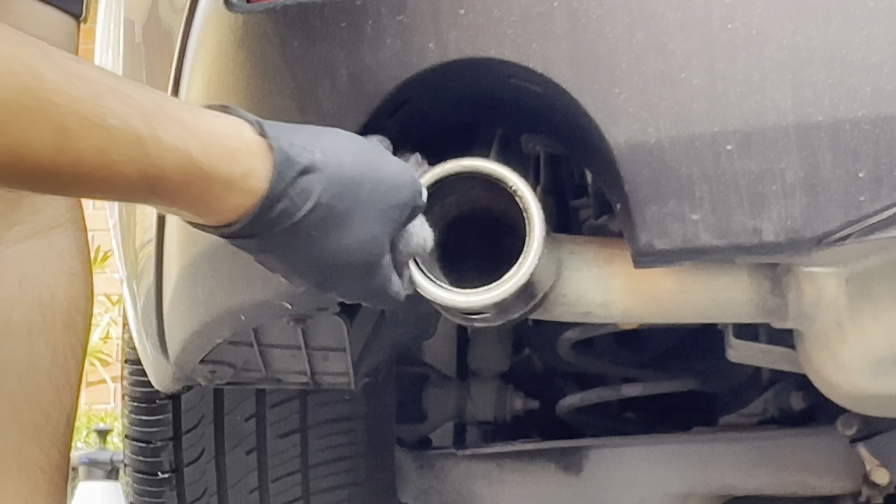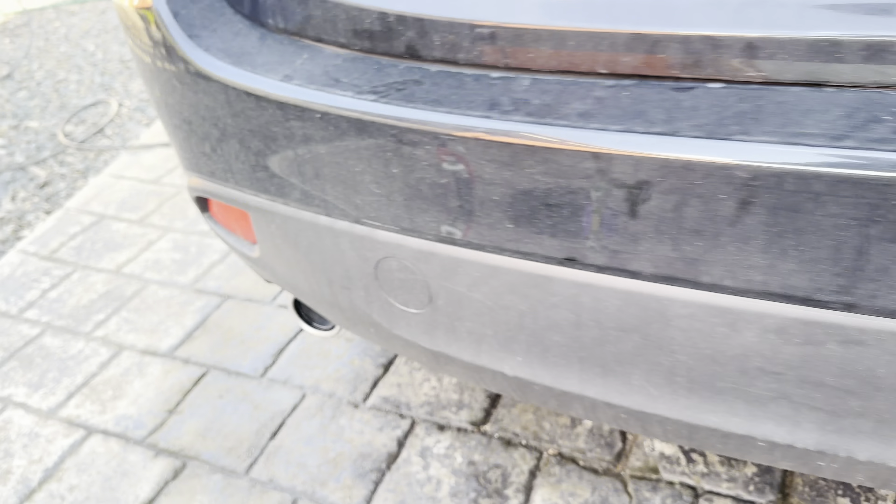Making sure the polish is nicely spread, then grabbing the microfiber cloth to buff out all the excess and get a nice clean finish. There's a massive difference from what it was. Luckily this car has two exhaust pipes so I can show you the difference. This is the one we just worked on — nice and chrome again, looks really good. Compare it to the other side — faded, rusty, and dirty. Thanks for watching, please like, comment, and subscribe — it really helps a small channel like mine.